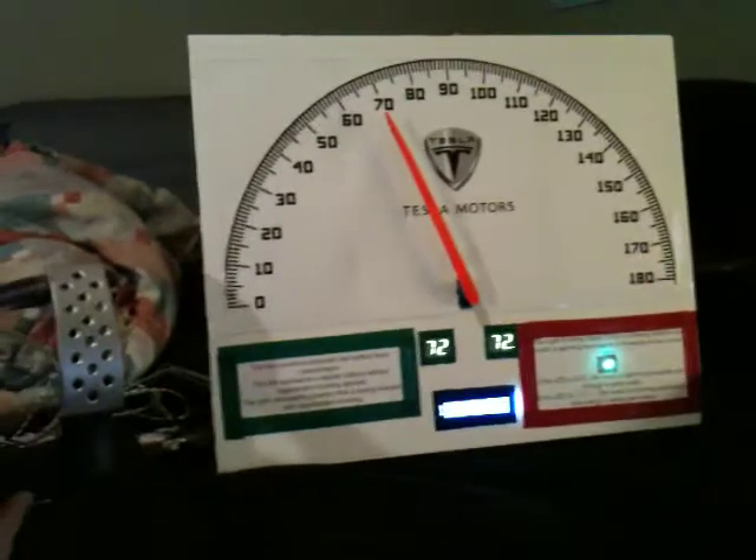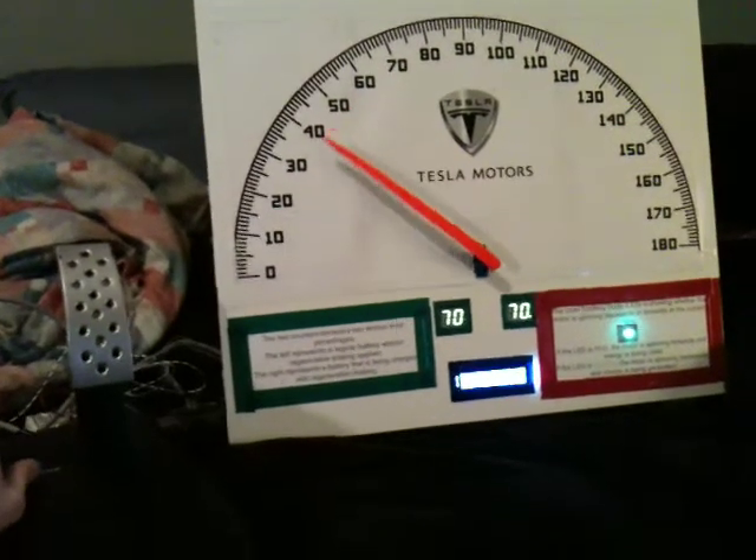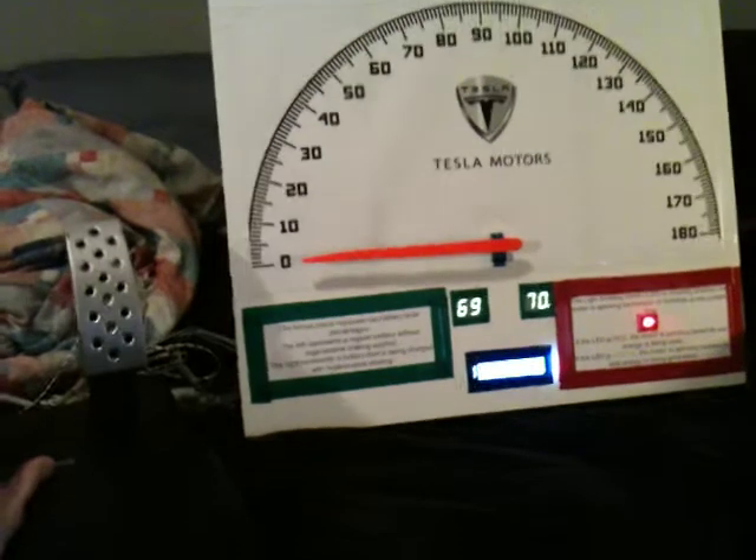Now you see the green light showing that it's regaining energy. Hit the brakes — now you see it jump up to 70. You added 0.11% back to the battery.